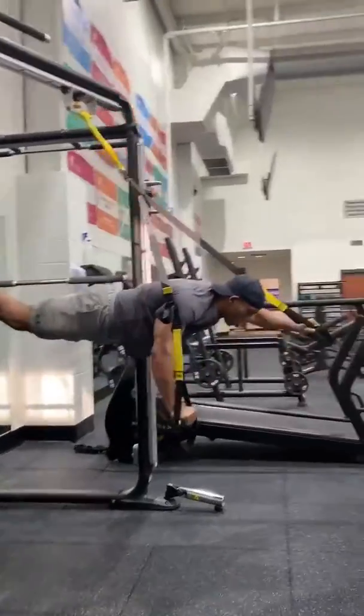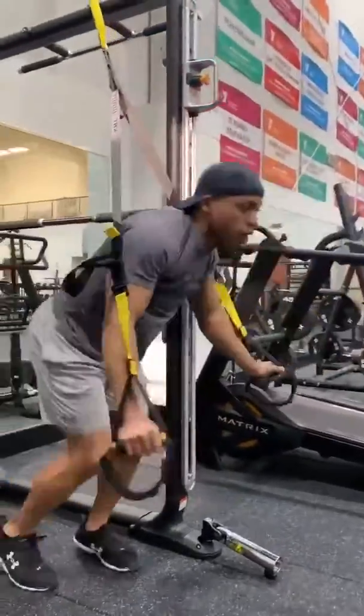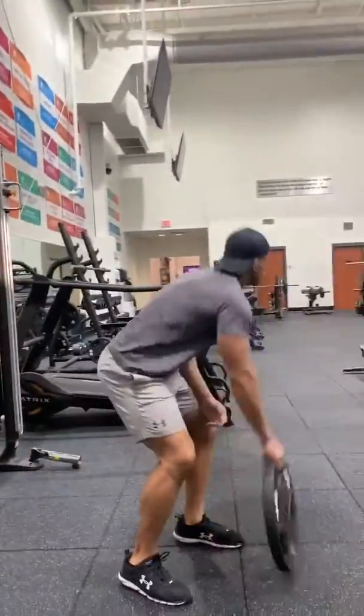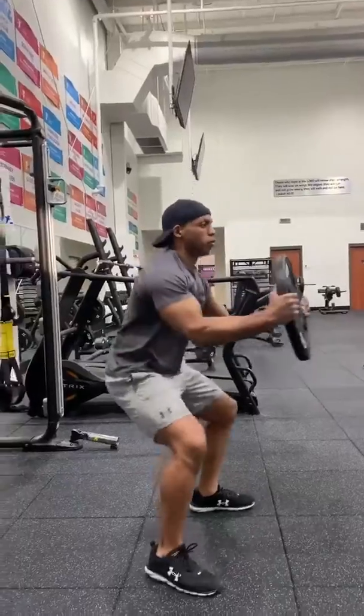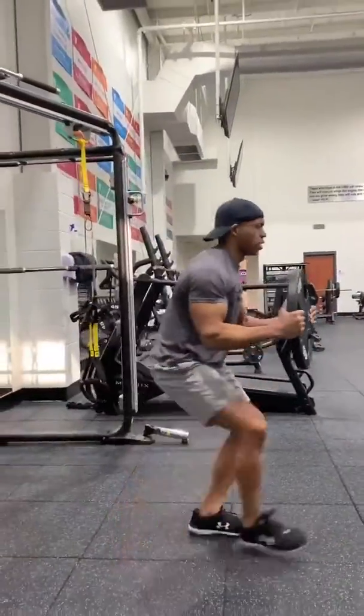Next move — one arm out, one arm out. We're going to keep moving with that one. Next move: we're going to come down, we're going to walk side to side, side to side.